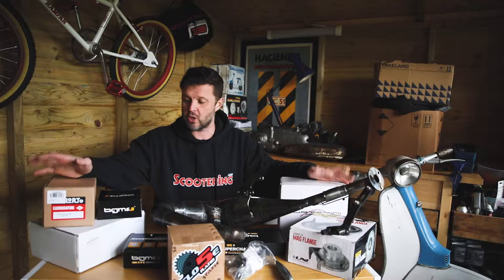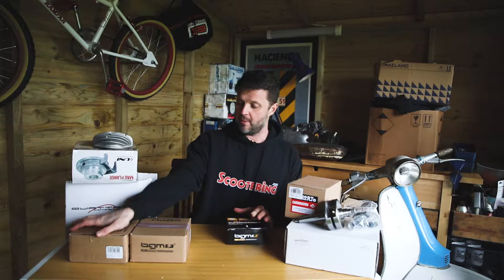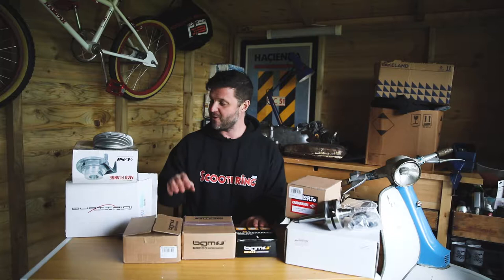It's a small block engine for his Lambretta, and so let's take a look at some of the products. The next series of items we're going to look at is the BGM items, some of the BGM items that we've got for this build. We've already had a look at the Quatrini kit, the Delicarb, Sipcrank and AF close ratio gearbox in some of the other videos if you want to take a peek at those.